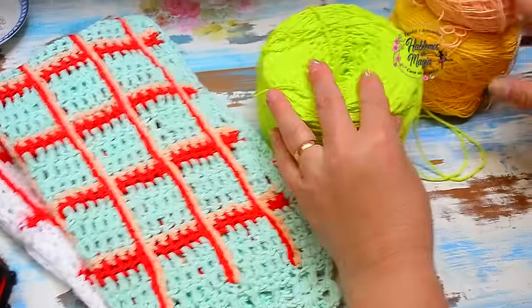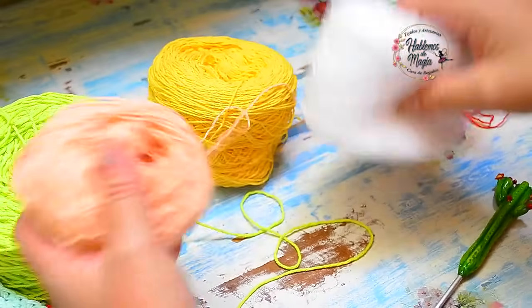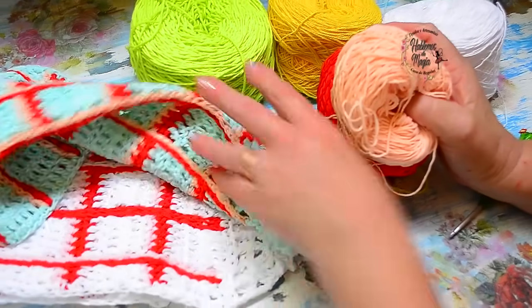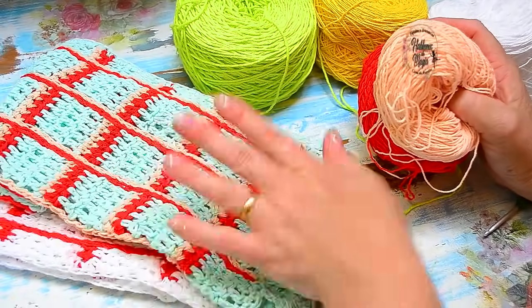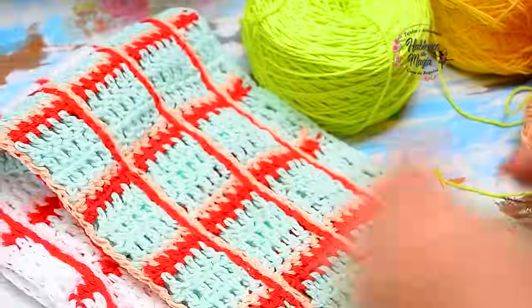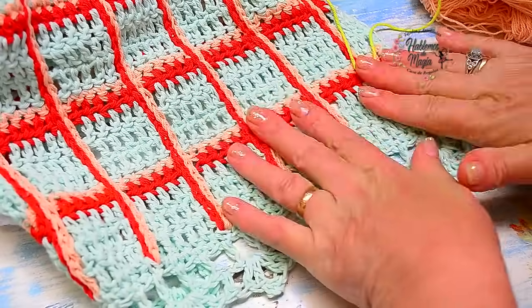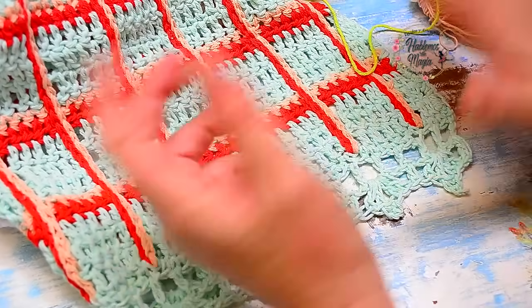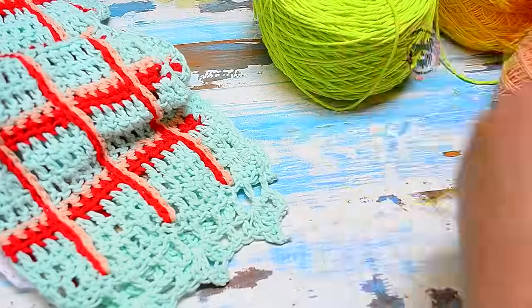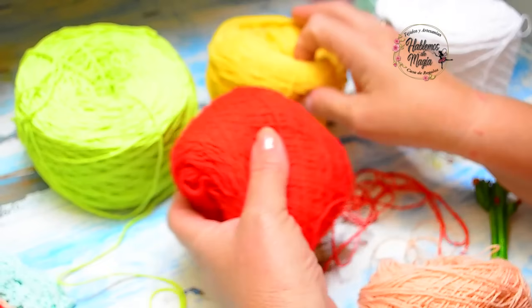Here we are going to weave them together. What I have here is a needle — a number 4 hook. A little thread in the colors you want. This is the red I used, this is the ecru I used. Here I used red with red, red with white, and red with ecru. I'm going to make a small sample for you to see the technique. It's very simple because there are not many colors to combine — very easy to do. I have a couple of colors here: this green, which is like a very lemon-yellow green, and I'm going to weave it with red.